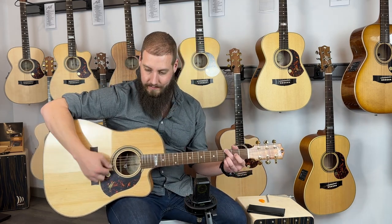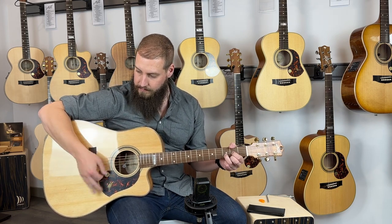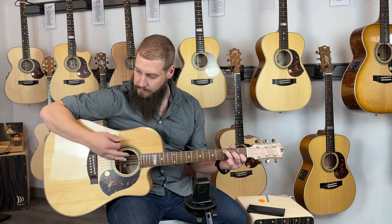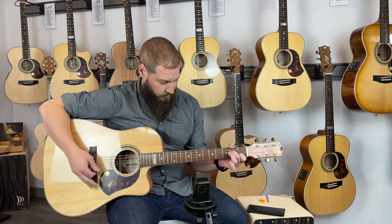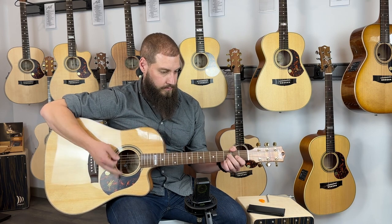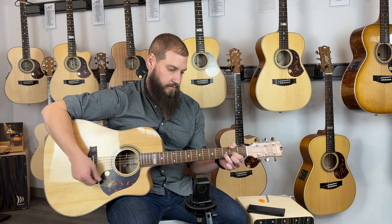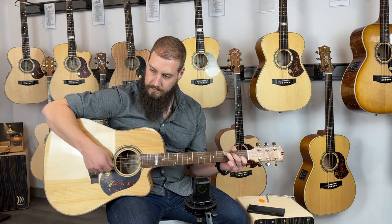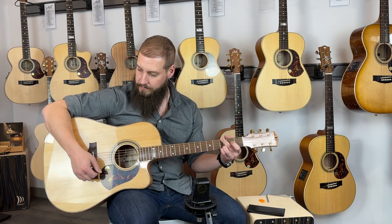So let's have a listen to this guitar. Now let's hear a little fingerpicking.